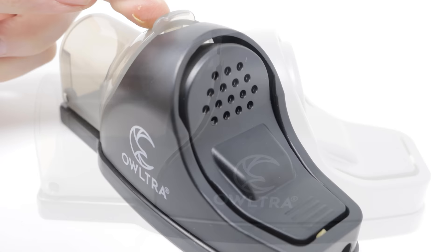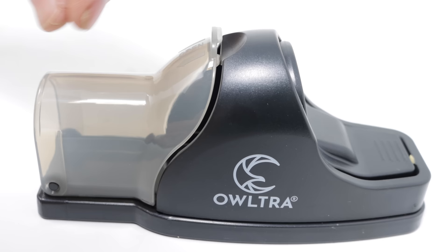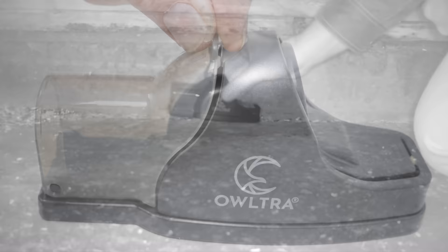This trap seems to address a lot of issues people have setting mousetraps. It's easy to set, easy to place bait, and it's safer. It directs the mouse in so they can't steal the bait and can't accidentally set it off. When they go in there, they're going to get caught — at least that's what I expect. Let's go set up the motion cameras in the barn and see what happens.